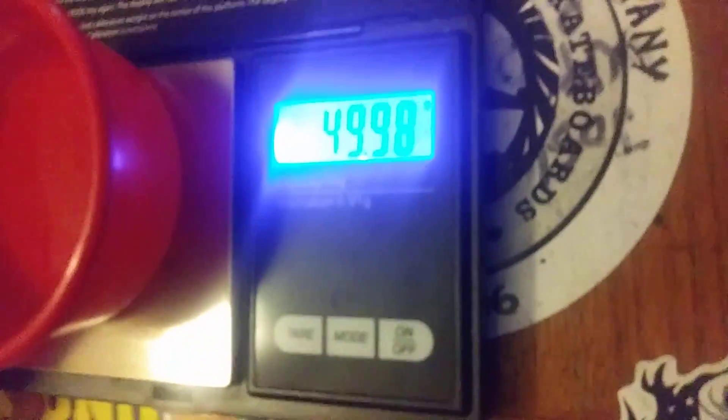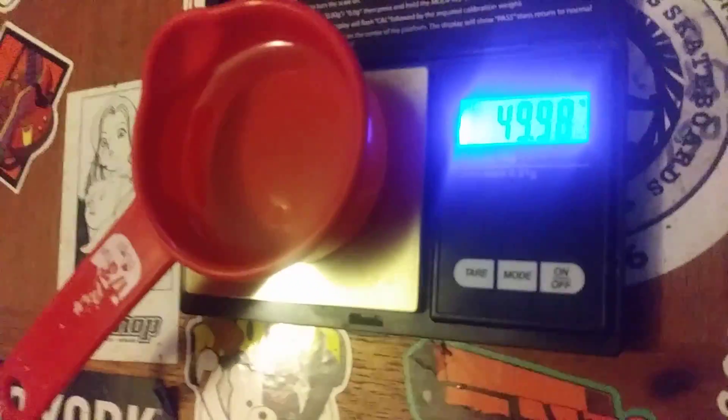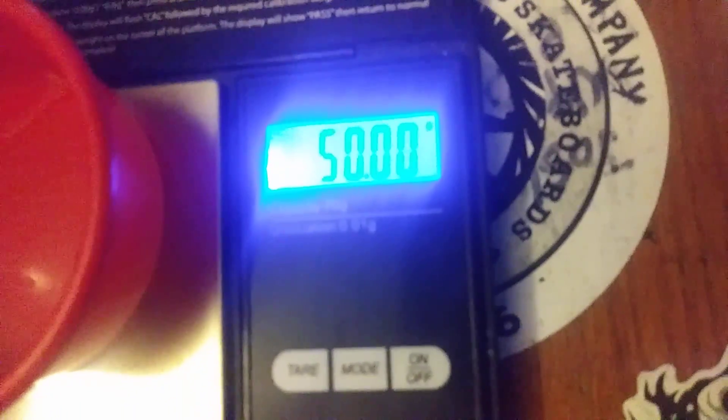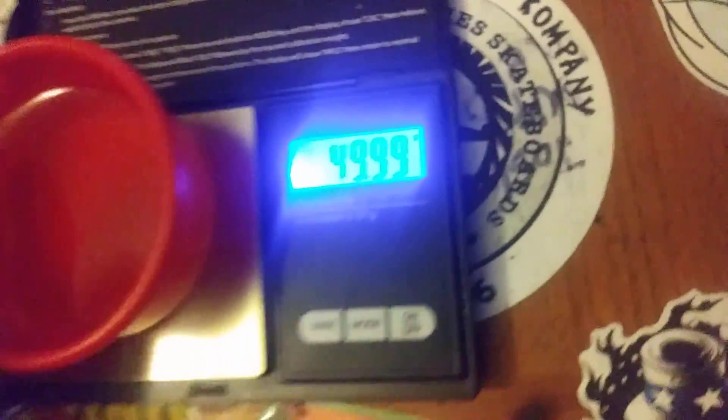So it is — it's 49.99, it's teetering to 50 grams, but it should pass. Let's add like a tiny drop in here. It's 50, that should pass.